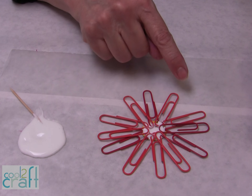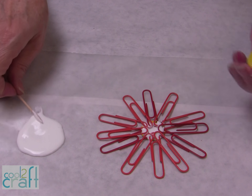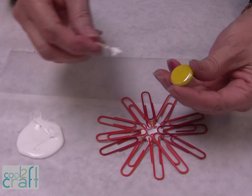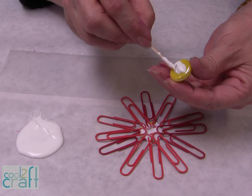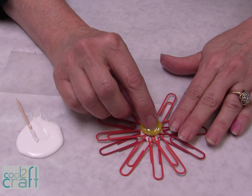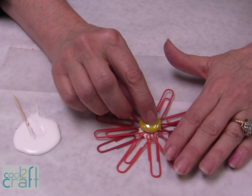When you have all your paper clips completely glued down, you're ready to put your flat back marble in the center. You can find the flat back marble either in the floral department or in the mosaic department. Then just let that dry.